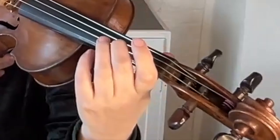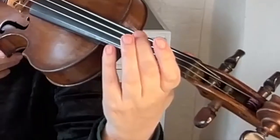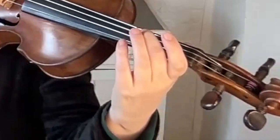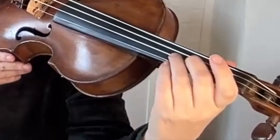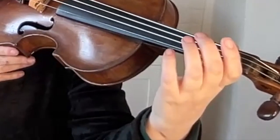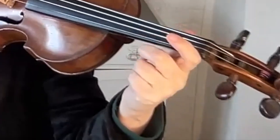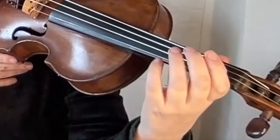Go on to the second finger: one, two, three. Keep it as light as you possibly can. Don't press the string all the way down. And then go to the third finger. You can hear the sound of the string when my finger joins and then leaves. That's absolutely fine.